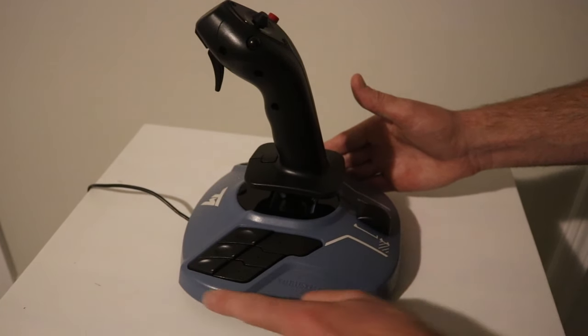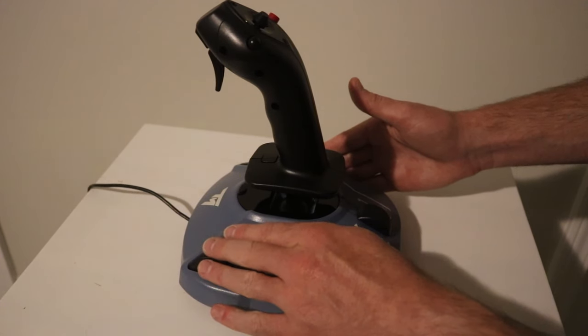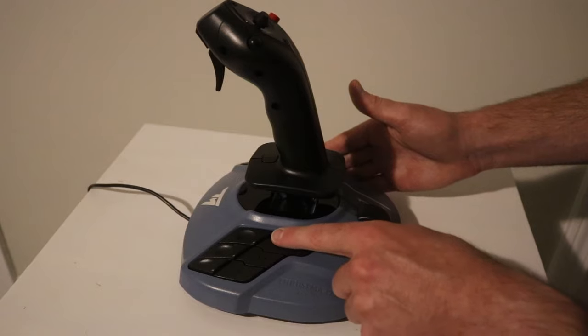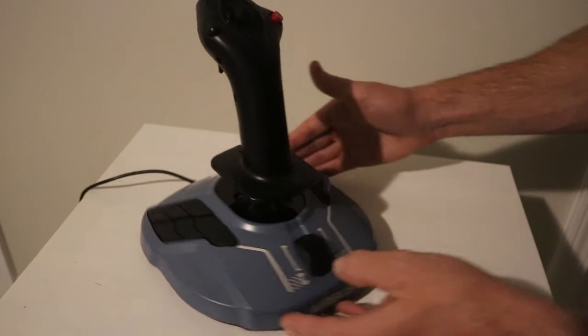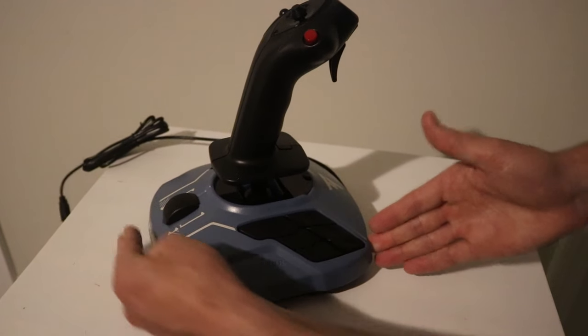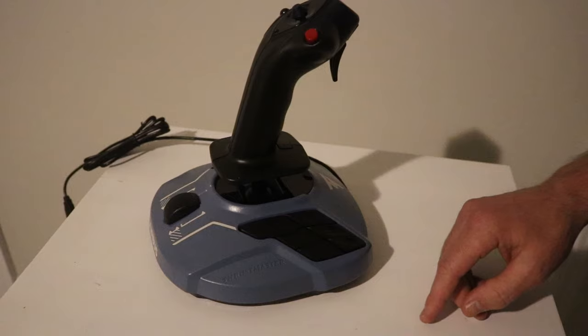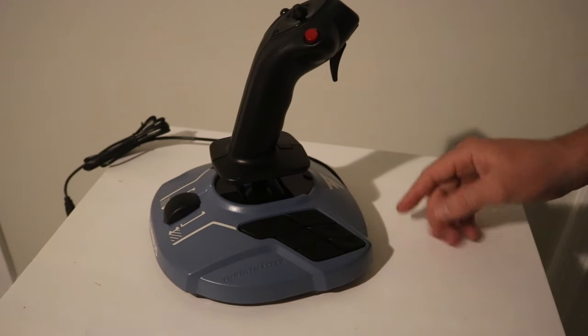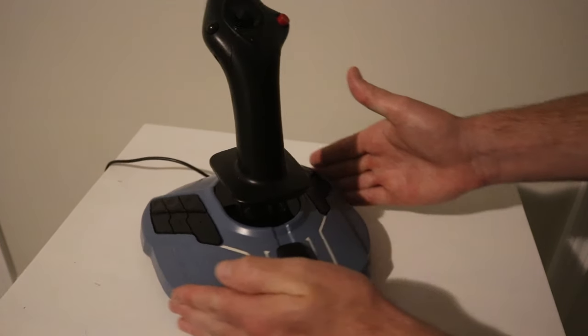For buttons, you've got six buttons located on the left side of the unit. The forward buttons have a little detent, and there's a raised edge on the buttons closer to the rear of the unit. On the opposite side, you have an additional six buttons, again with detents towards the front end and a raised portion on the rear edges of the three buttons towards the rear of the unit.